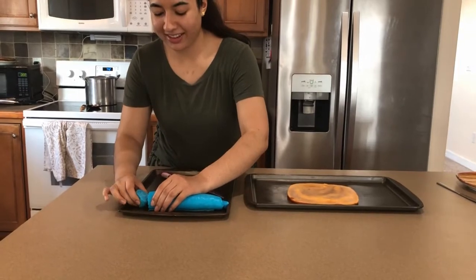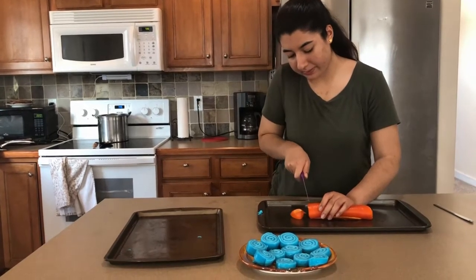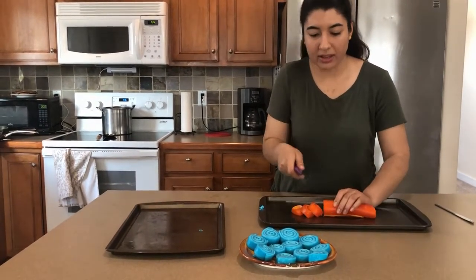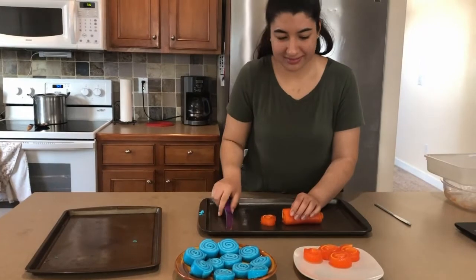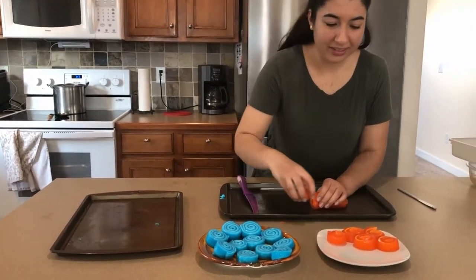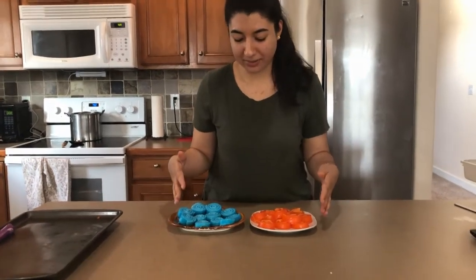Oh, there's the first one! Since it's thicker it doesn't have as much of a swirl — see, it's kind of falling apart a little bit. I think I should have made these thinner, but they're still looking really cool, I'm so excited. Thank you guys for joining me today to make these jello marshmallow roll-ups — hopefully they turn out just as good for you guys!